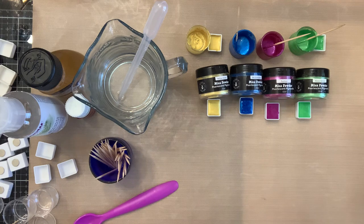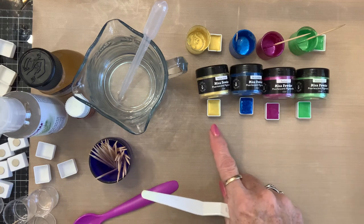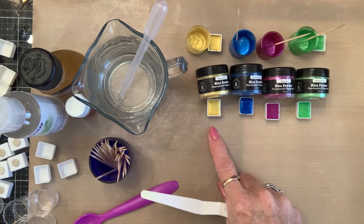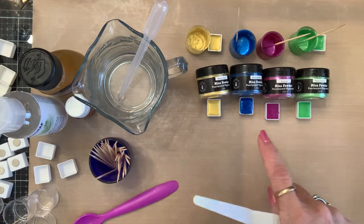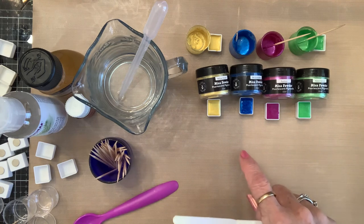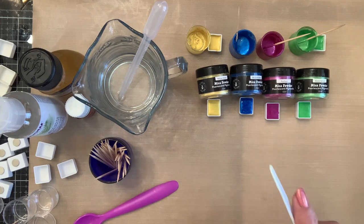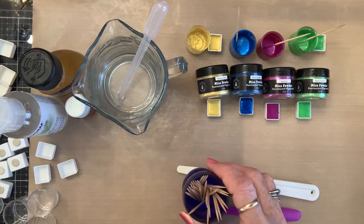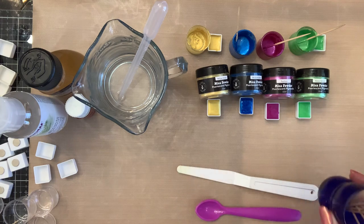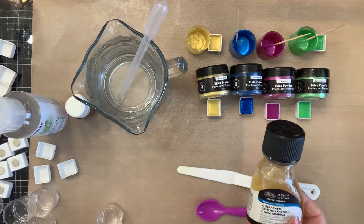Here are my tools. I have my mica portions already made, and I'm trying to keep them in order because I'm trying to decide if I want to label them — which I probably will. I'll take a Sharpie and write on them the color, right on the side of the pan, and then make a little color swatch to go in the lid of my box. I have a spatula, a plastic spoon, and some toothpicks, but I've switched over to the spatula.